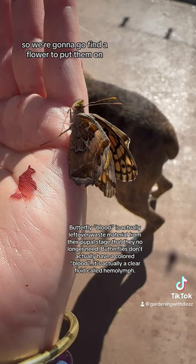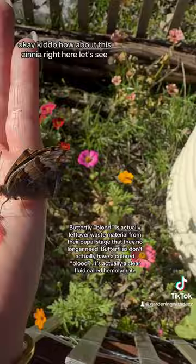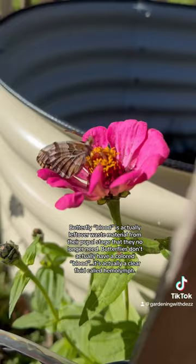So we're gonna go find a flower to put them on and see if they can get some nectar and finish unfurling their wings. Okay, kiddo, how about this zinnia right here? Let's see. That one looks pretty good. There we go. Good luck little butterfly.